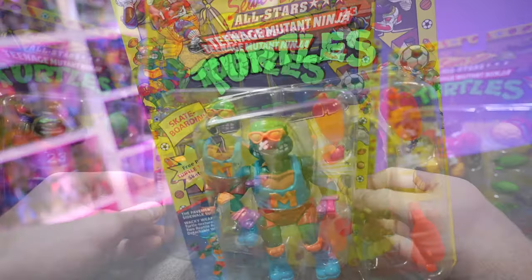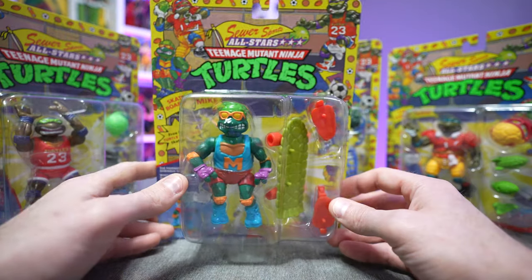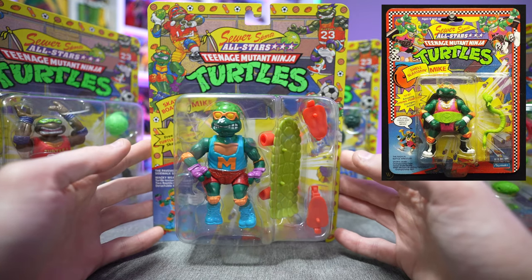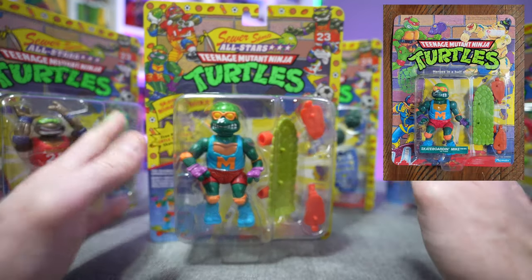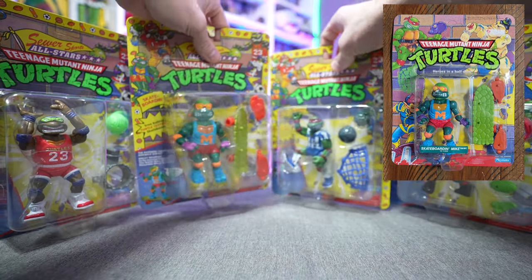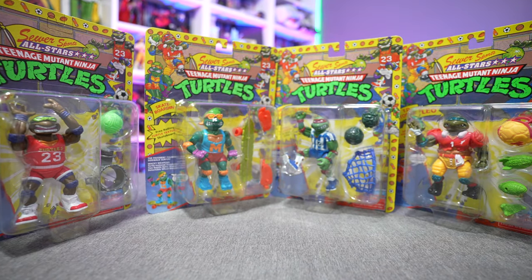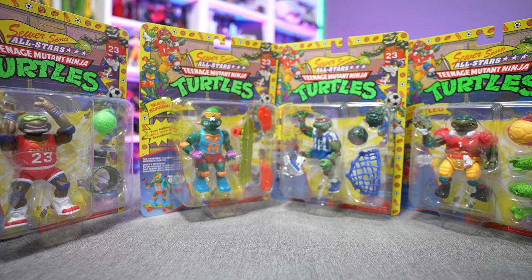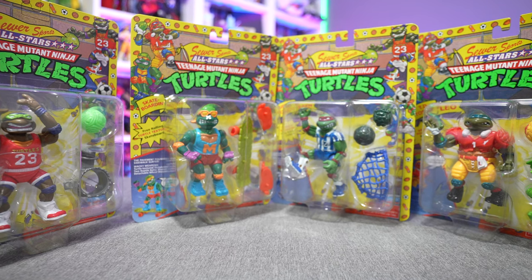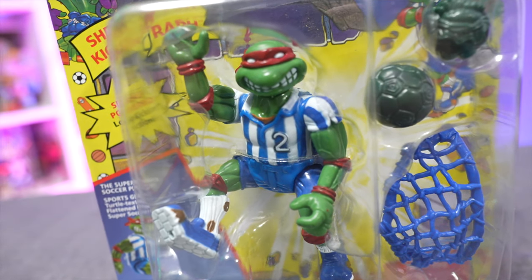It should be noted that Skateboarding Mikey was not actually part of the original Sewer Sports All-Stars lineup. Originally it was Shell Slamming Mikey — a wrestler — but for whatever reason they chose to omit that one and replace it with Skateboarding Mikey, which was a different release altogether. There were other Sewer Sports All-Stars figures too, including Baseball Rafael and Leonardo's Slapstick Hockey version. Most accessories aren't painted, which is faithful to the original.